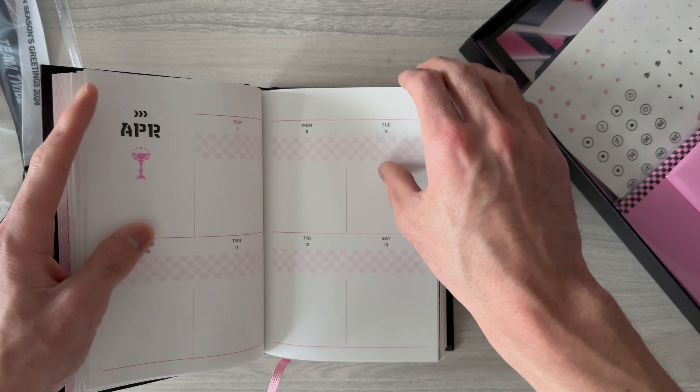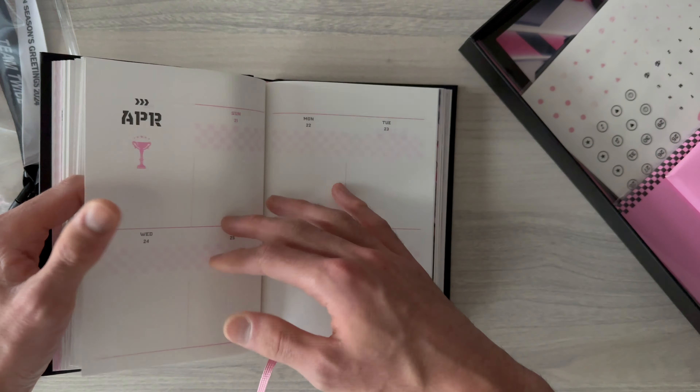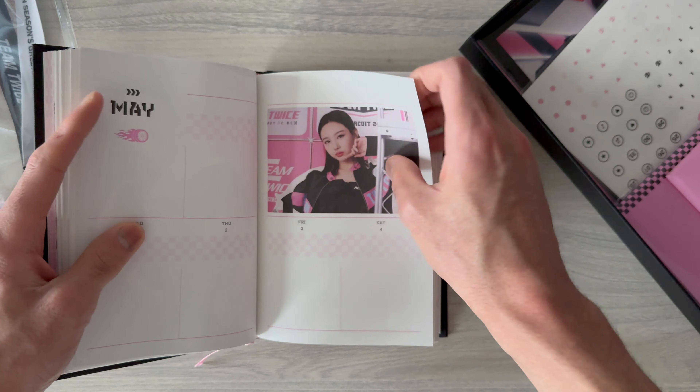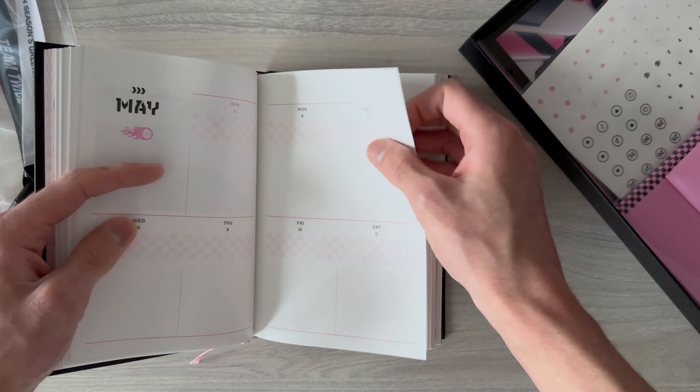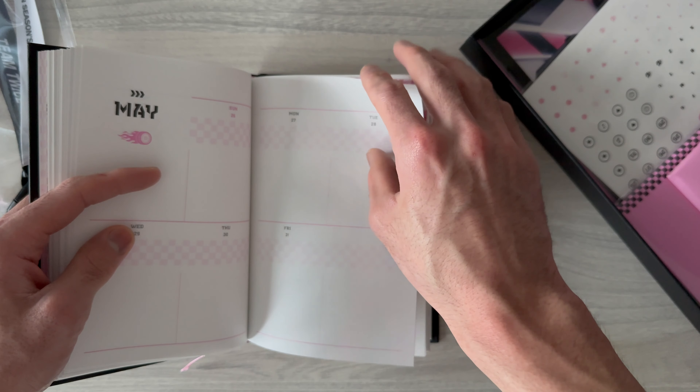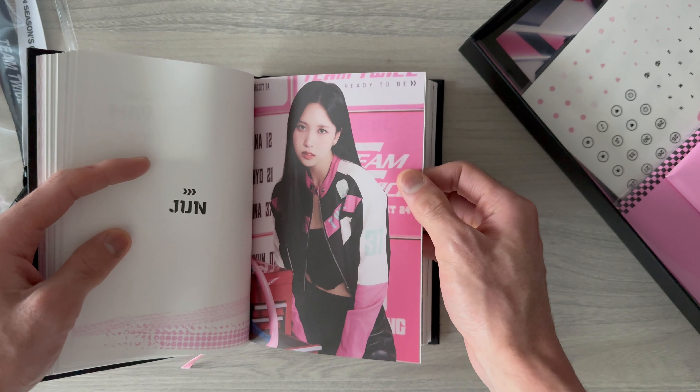Their Japanese Seasons Greetings has a very different concept than the Korean Seasons Greetings. If you watched my last video, you know their Korean Seasons Greetings had a newsroom concept, but this concept is very different.